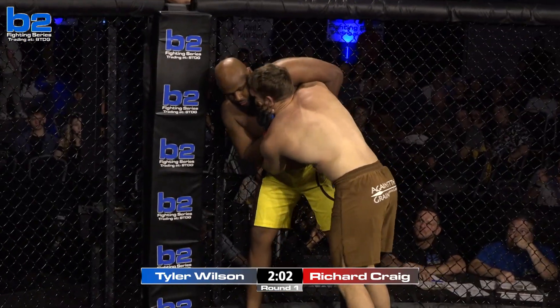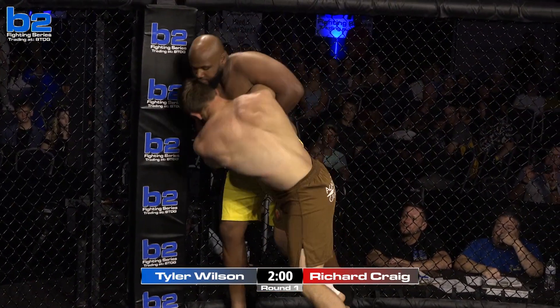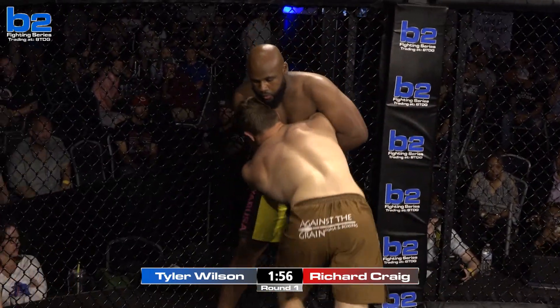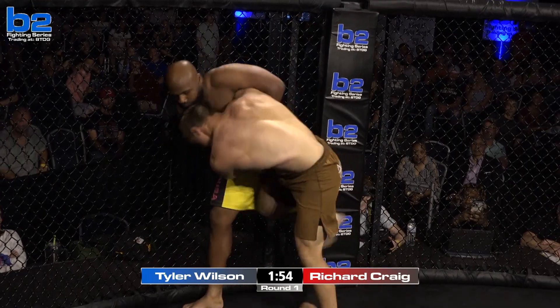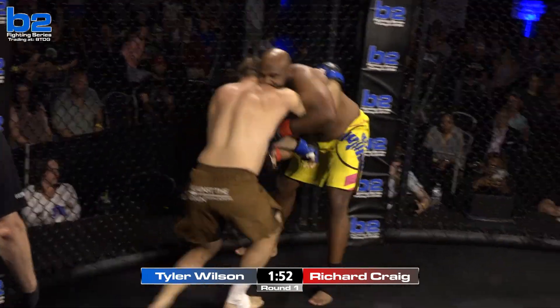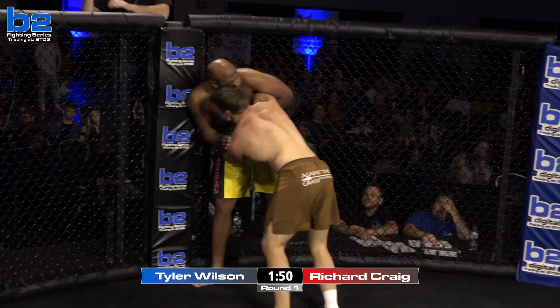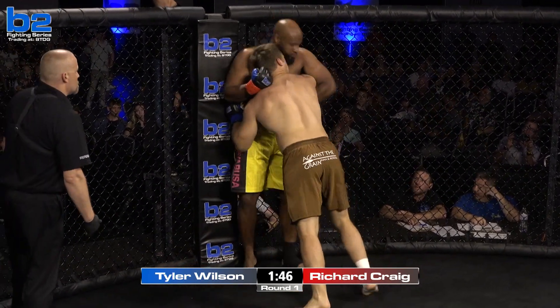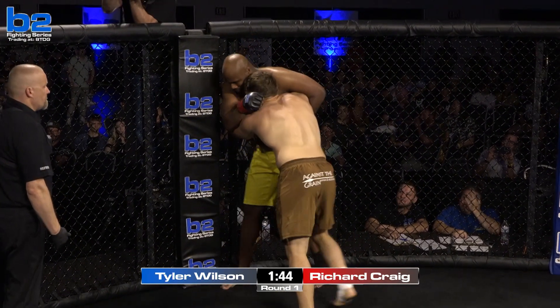Body lock secured for Tyler Wilson. That's got to be uncomfortable, Big Rich. Wizard kick, wizard turn first, the knee to the hip. Inside track attempt for Tyler Wilson. This is going to be an exhausting fight for them — we're a minute and a half in and they've already thrown 100 punches and have been wrestling.